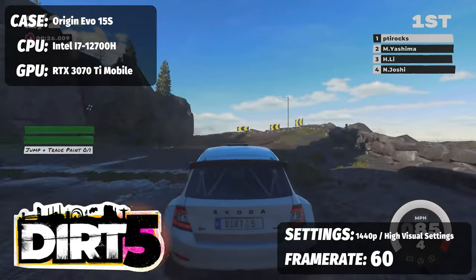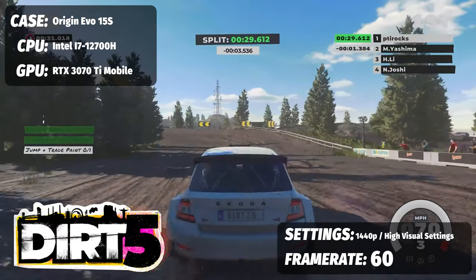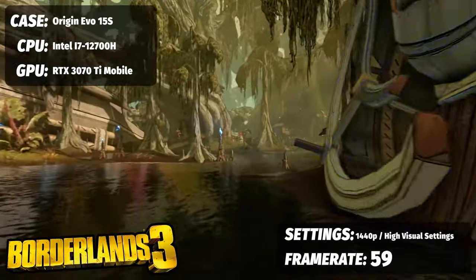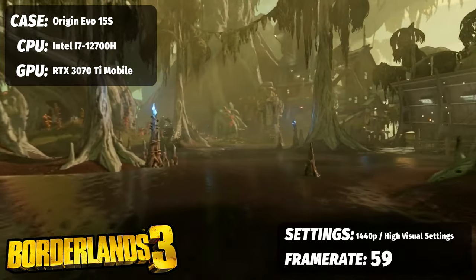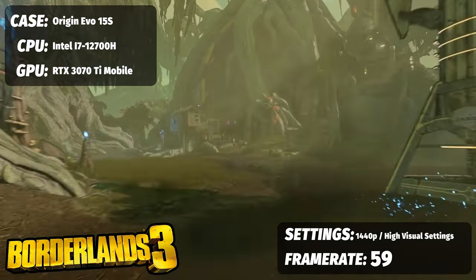Dirt 5, a great racing game, at extreme settings saw a perfectly good average of 60 frames per second. Borderlands 3 with everything maxed out at 1440p on the highest settings saw 59 frames per second. If you wanted a locked 60 for that game, you could tweak a few things and had room to play with to ensure a solid 60 the entire time.